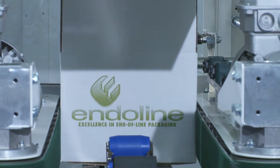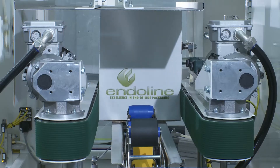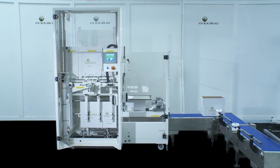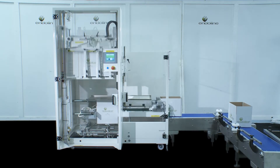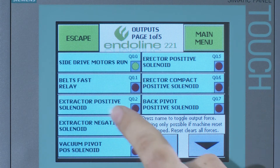The 221 Case Erector erects up to 18 cases per minute, then seals the base with self-adhesive tape for feeding into a case packer or a hand packing station. Fully configurable with its state of the art HMI control panel.